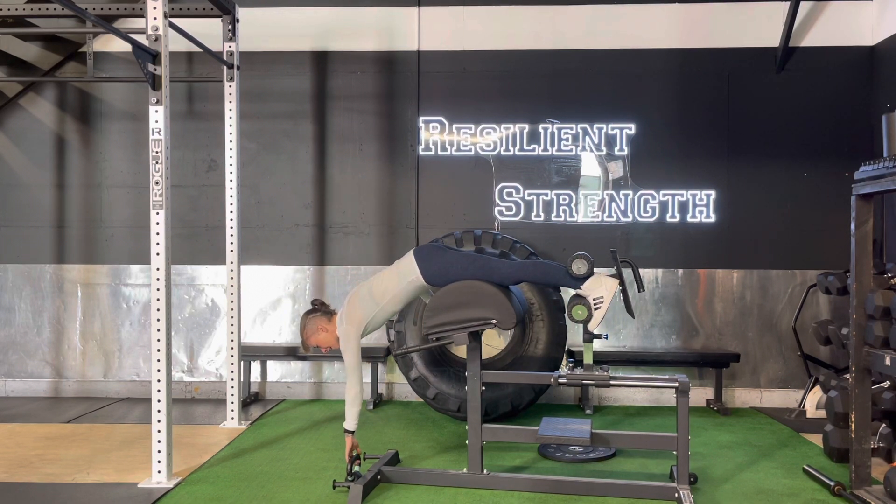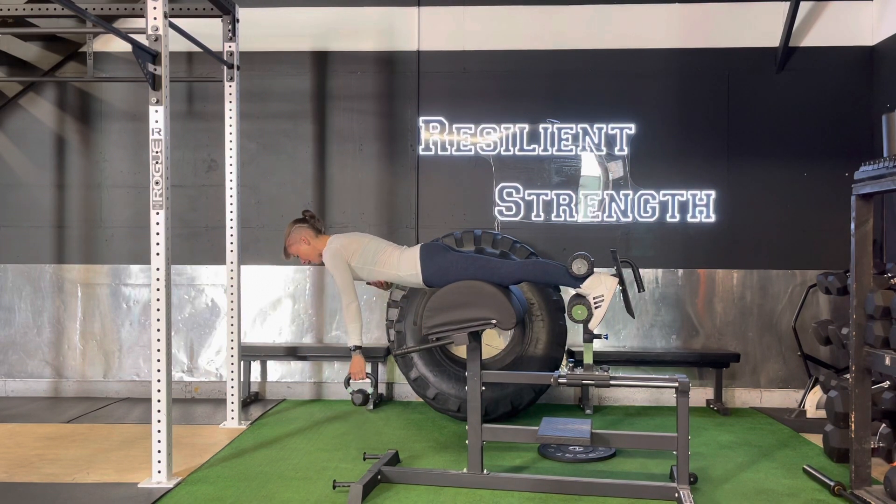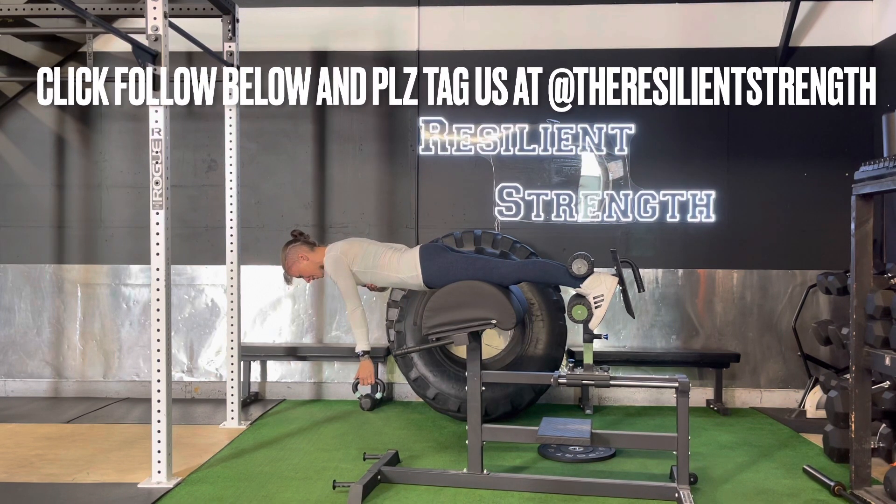Go ahead and find your kettlebell, tighten everything up, tuck your chin just slightly, keep your glutes nice and tight, and then pull until your thumb touches your shirt.